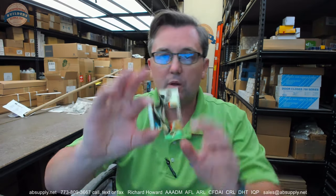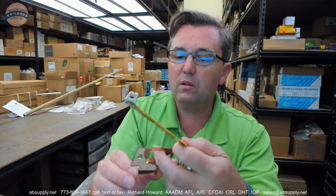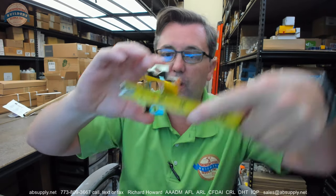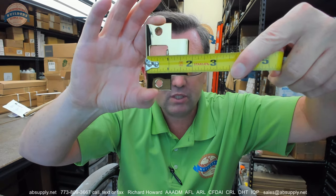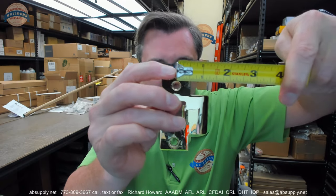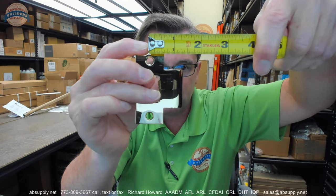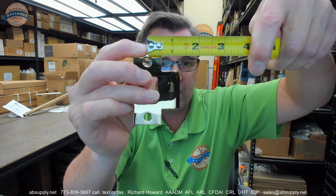This is also going to include a T-strike in the 030 finish. That is going to be 2-3/4 tall. The length of the strike — the overall is about an inch and 7/8ths or so, but strikes are measured from the center of the hole to the edge of the lip. This is going to be about an inch and 3/8ths — maybe inch and 5/16ths would be more accurate. That is a standard lip length, about an inch and 5/16ths, inch and a quarter, in that range.